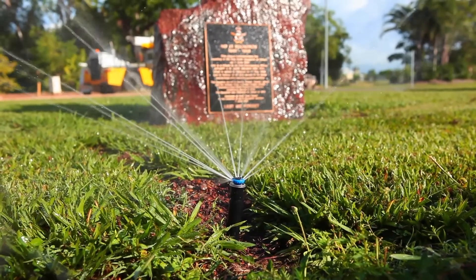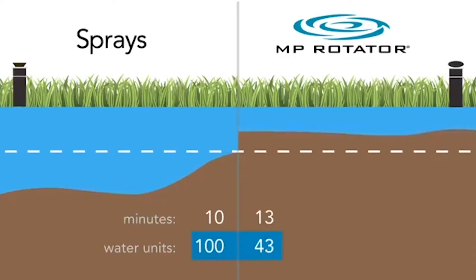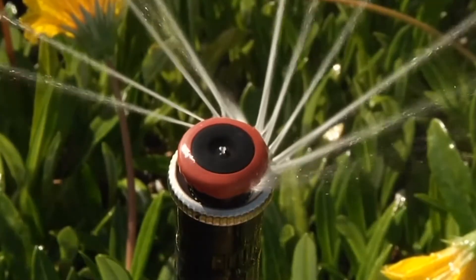these pop-up sprinkler heads — which you can also have on a riser if you prefer — they're water-saving, so they have very low flow, which means you can put a lot more on. The good thing about MP Rotators is, yes, they rotate.